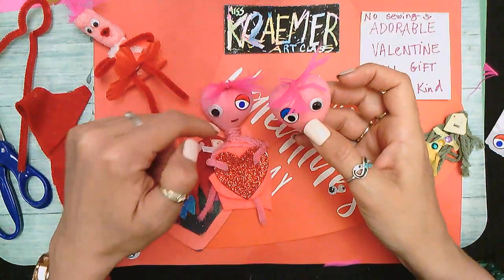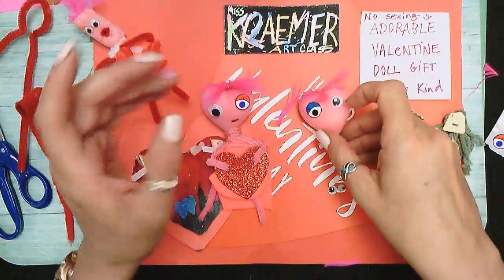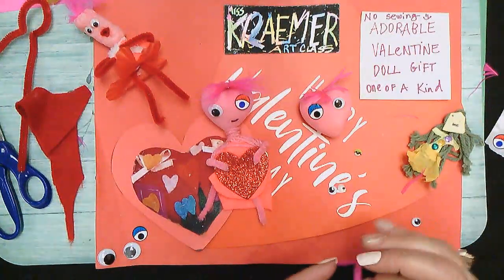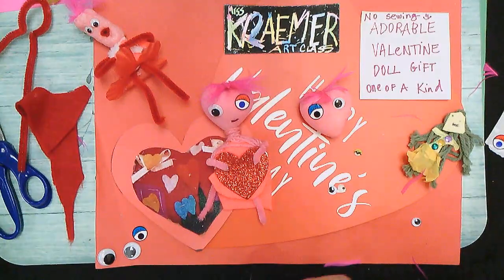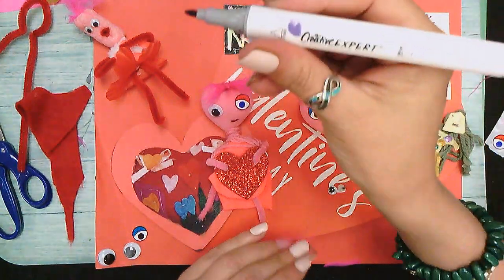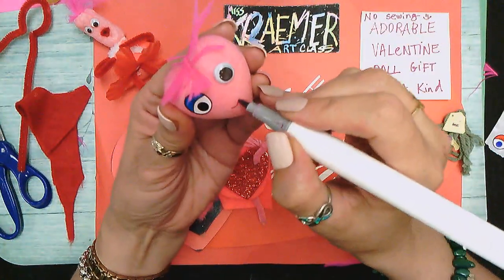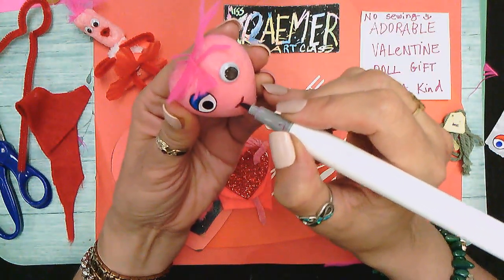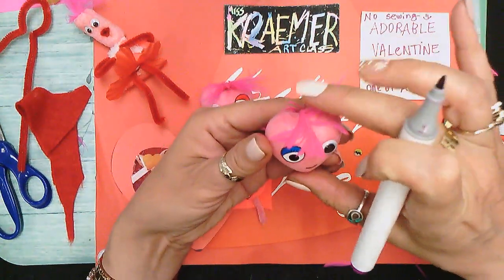This feather took no time to glue back, but this one is giving me a little hard time — it just depends which part of the feather you're working with. This one was the softer, fluffy part at the end of the feather. Then I used a little bit of alcohol marker — but it can be a watercolor marker too — to give it a cute little smile. You can do any expression that you like.